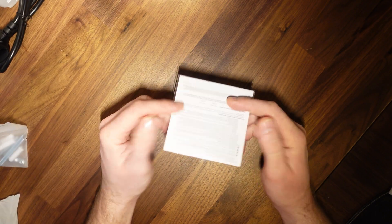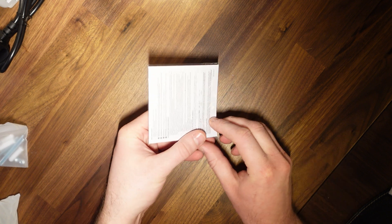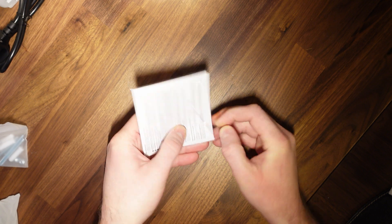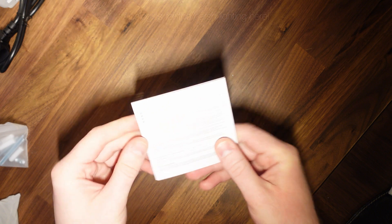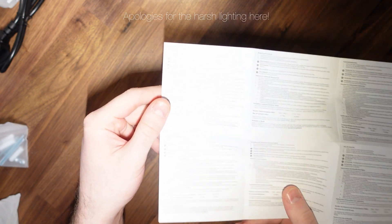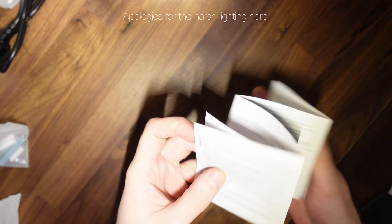Let's take a look at the instructions now. We've got this very small instructions book here, which is enclosed in a plastic cover — just peeling back like so, and we can open up the instructions. This particular manual seems to only cover English user information in just this section; the rest of the user manual appears to be for other countries.